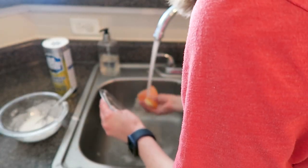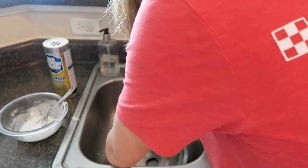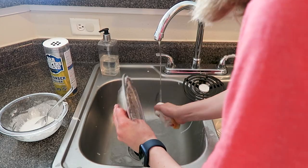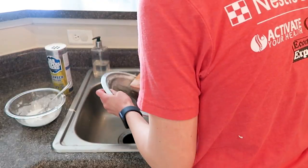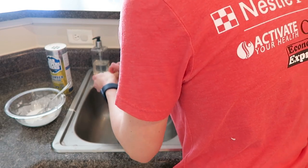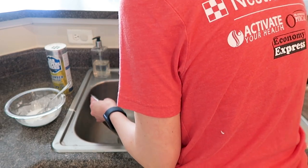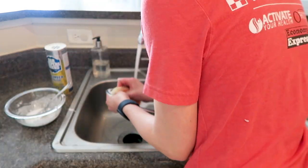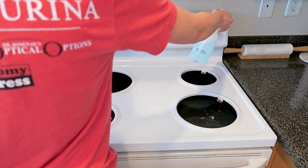Unfortunately, I think the people who lived in this apartment previously did not own Barkeeper's Friend, because some of these stains are so burnt-on that they're just in the metal now. I cannot get them out — they don't even have any raised texture, they're like in it. So I got out as much as I could, but some of it is just not going anywhere.